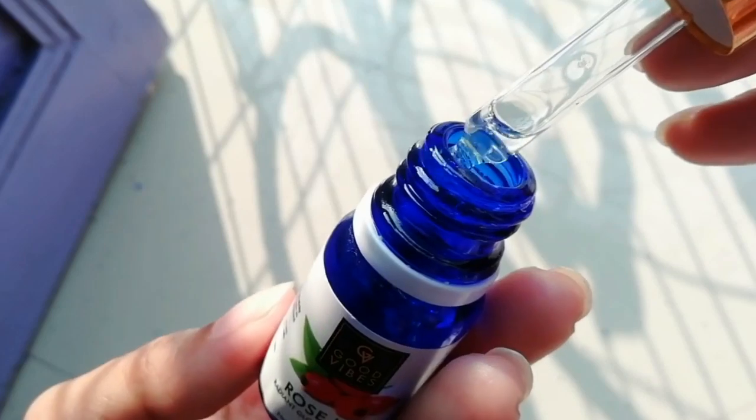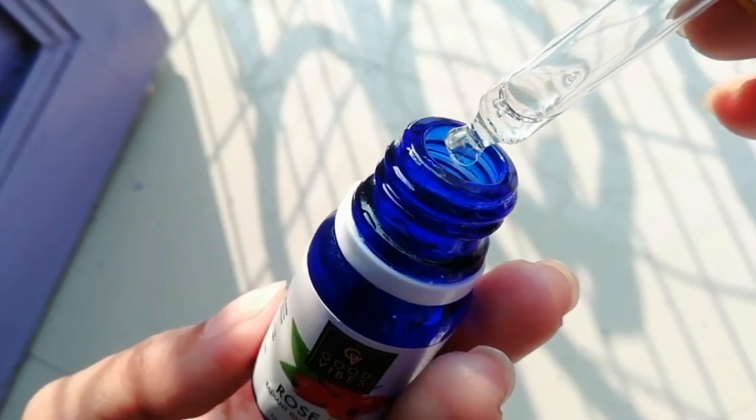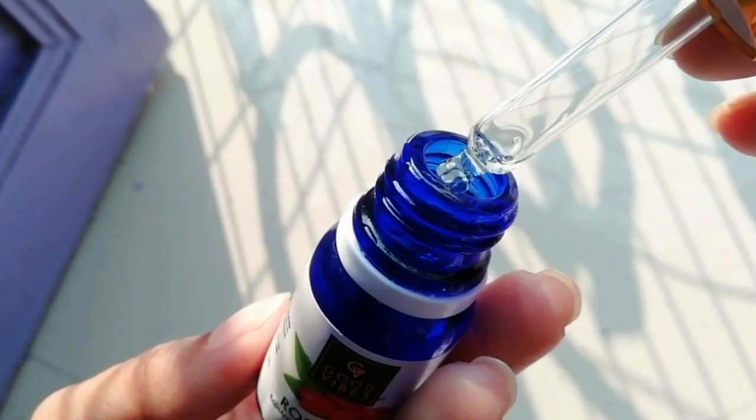So the serum was actually working. I just continuously kept using it and there was no problem with my face. And you know, there was so much glow on the face, and the face looked younger. It had a very plump feel.